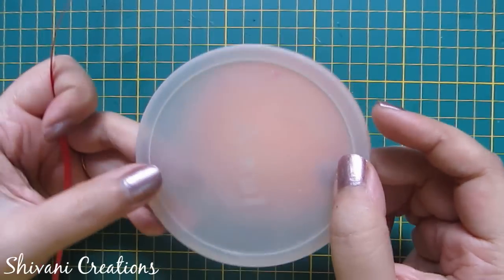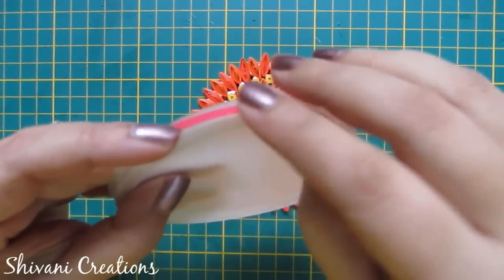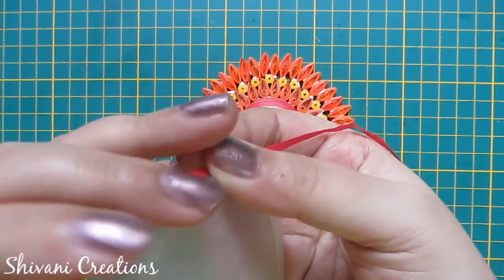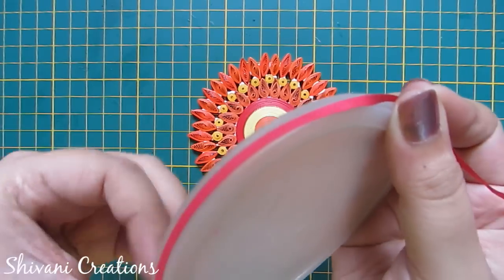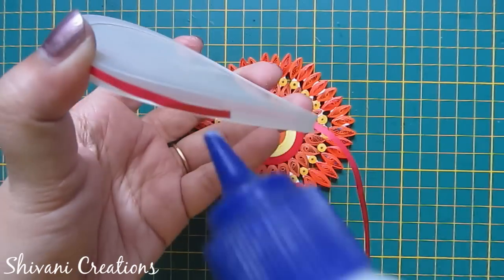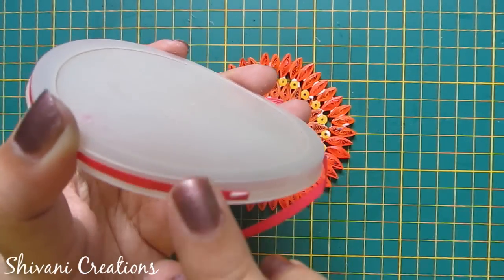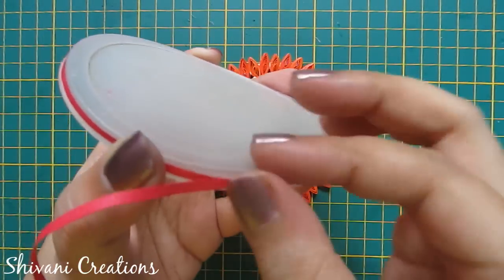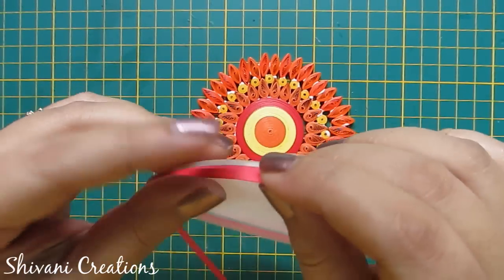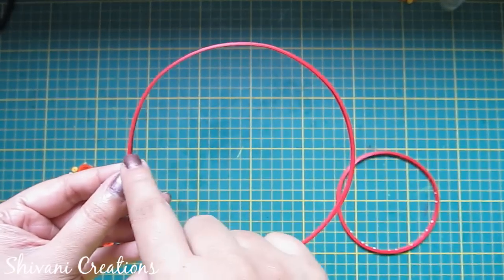I am taking this circular box cap — the diameter of this cap is three and a half inches. Now I am wrapping one red strip around this to make a ring. Here I have added a total of five red strips joined together to make this ring. Just add glue and start rolling.